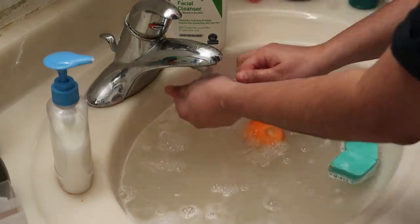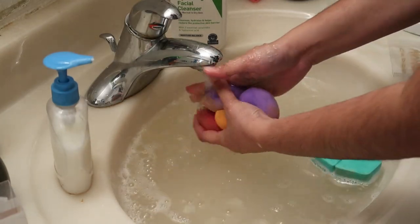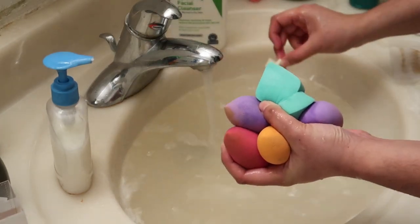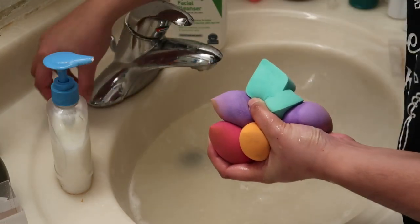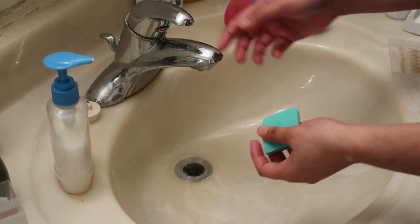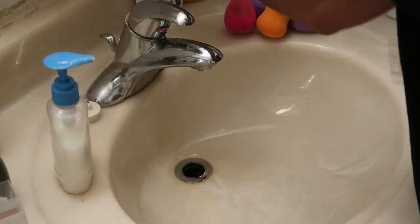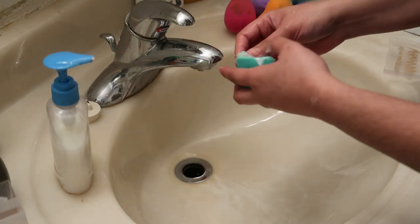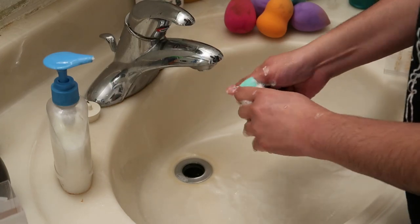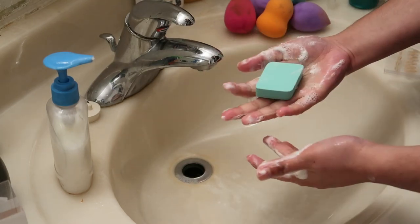So, yung ating mga sponge naman ang rilinisin. Sa sponge, madali lang naman. Set aside muna natin yung mga sponge natin. And then, ang pag-ilinis ko dito, syempre as usual, yung ating hand soap at yung facial cleanser. Tapos, squish, squish, squeeze. Sobrang easy lang naman.